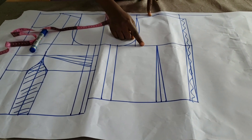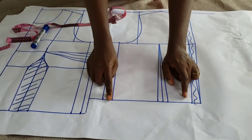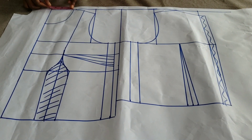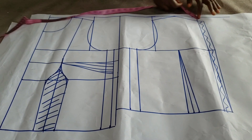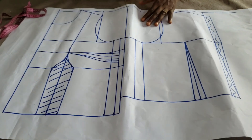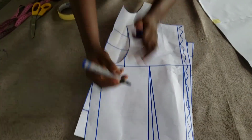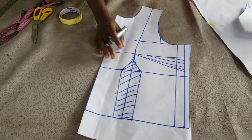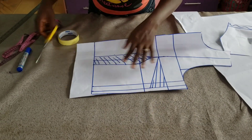This is my back pattern — same thing, only that the waistline is shorter, and I have my dart on the back waist. For the neckline, I did three by one for the back; for the front I did three by four. I'm separating the front and back pieces — this is my back and this is the front. I'm cutting two of each on fabric and lining.